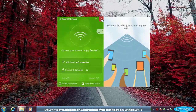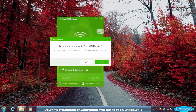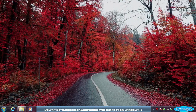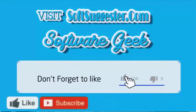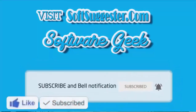This tutorial has hopefully been informative and useful to you. We hope you have managed to turn your copy of Windows 7 into a Wi-Fi hotspot. If you think we could not cover important points in this tutorial, do use the comment section — we will try our best to help you. You can ask questions, leave feedback and suggestions in the comments section. More info and download links can be found on SoftSuggester.com. Subscribe to Software Geek for more useful videos and ring the bell button for the latest updates.